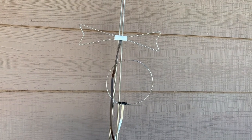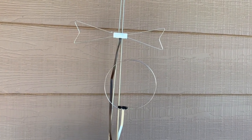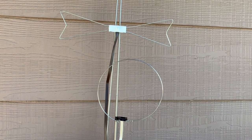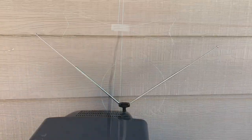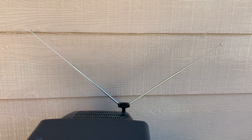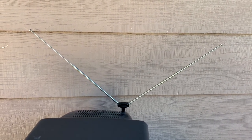It doesn't matter if an antenna was made last year or 40 years ago — they're all pieces of metal designed to receive certain radio frequencies. This means that these old rabbit ears, loop antennas, and bow ties will still work to receive TV even in the digital age of television.